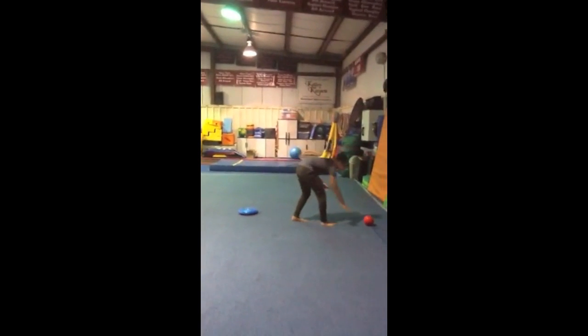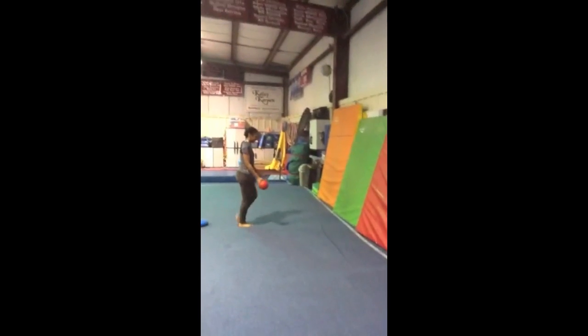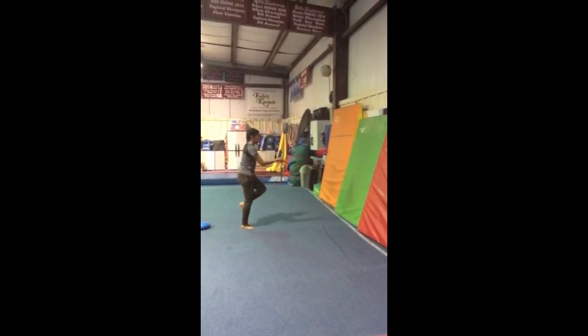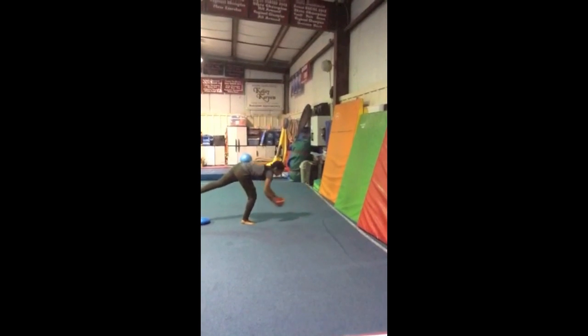Lastly, we will do a single leg ball toss. They will stand in front of the cheese mat and bounce the ball and balance and catch. They can also do this with a partner and play catch.